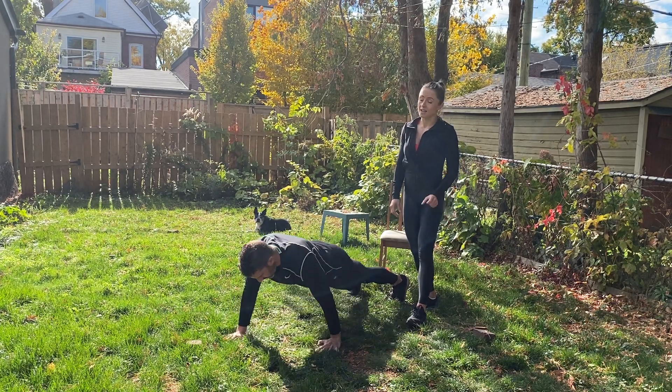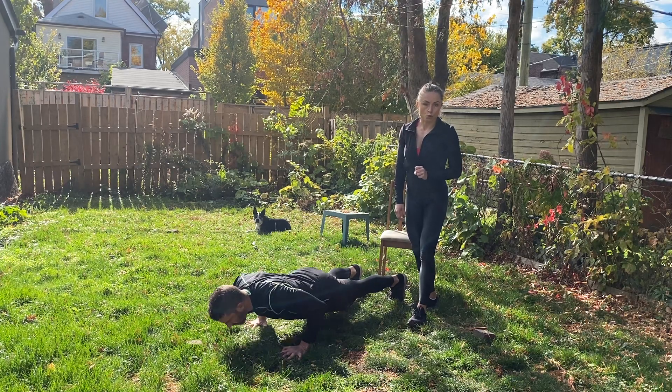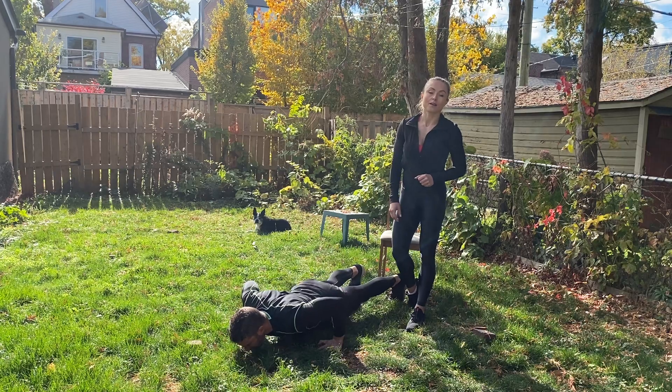Ten more seconds. Nice strong inhale on the way down, exhale up, slow and controlled. Three, two, one — all right!